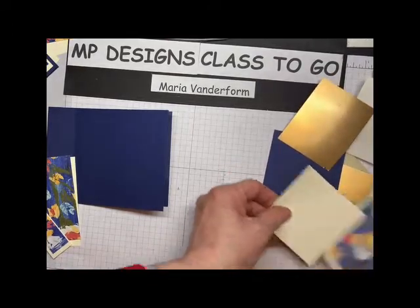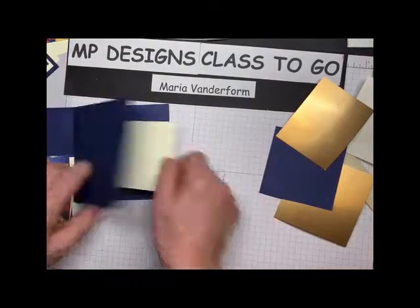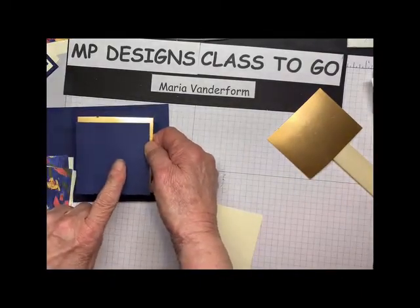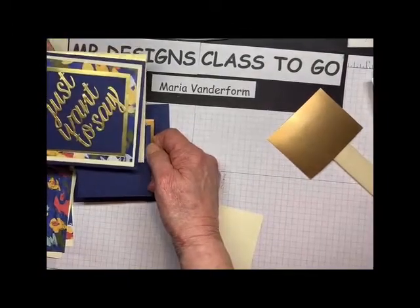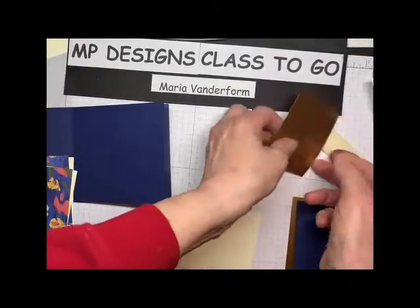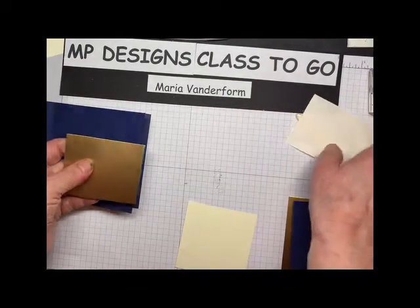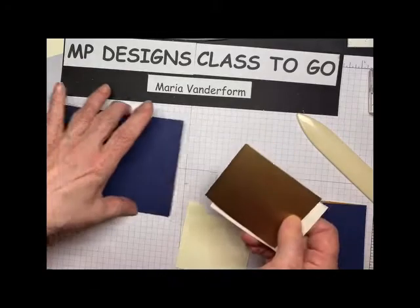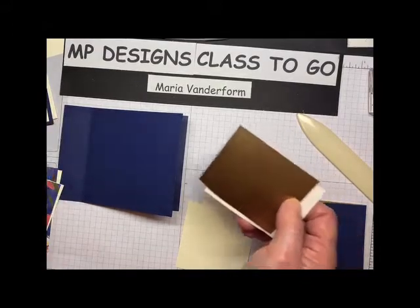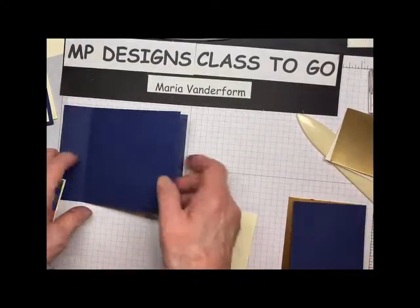All right, so here's the other one. Now this is a piece of very vanilla that we'll stamp the sentiment on that will be in the inside. Now on the outside, you're going to have a piece of Night of Navy, and you're going to die cut the sentiment in gold foil and put it on that, and then mat it with this. And I'm going to show you how to mat a gold piece and use it on the adhesive sheets so that when you die cut the sentiments, you're converting them to embellishments. So let's get working with the card.